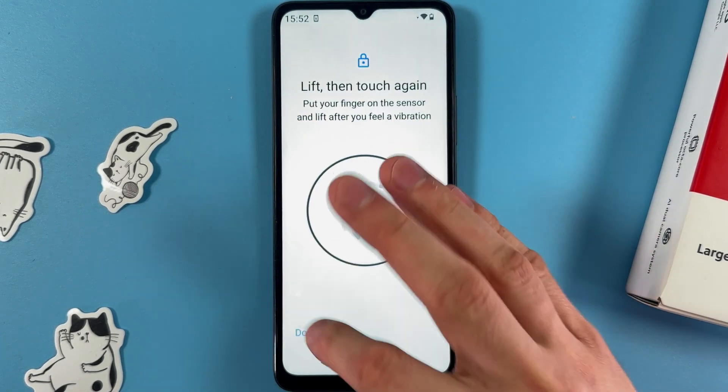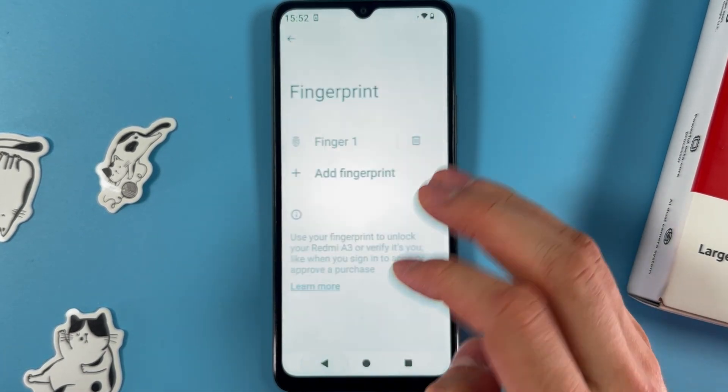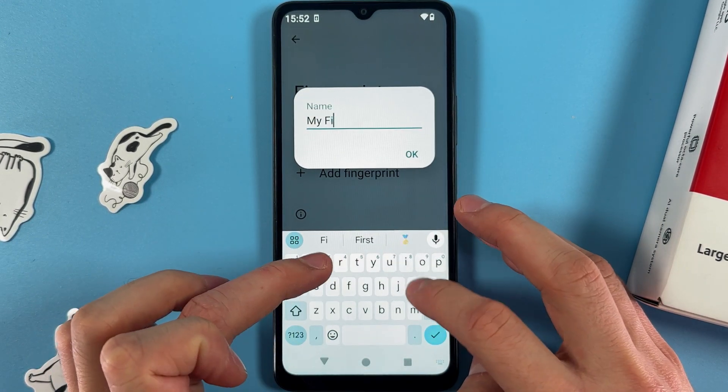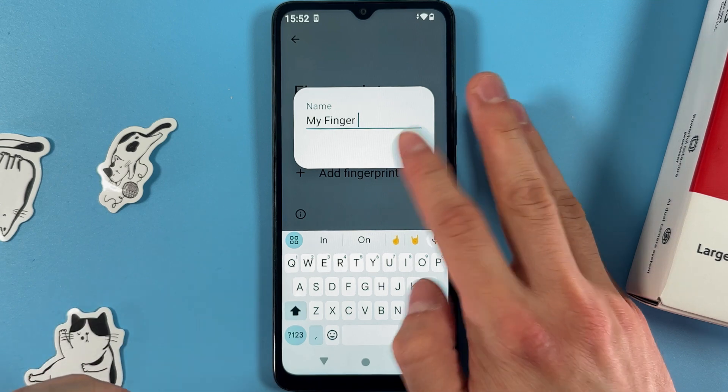Now here is your fingerprint. You can go back and rename it — for example, 'My Finger' — then press OK.